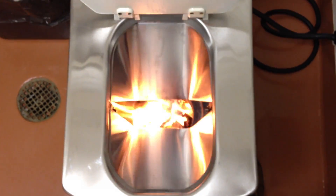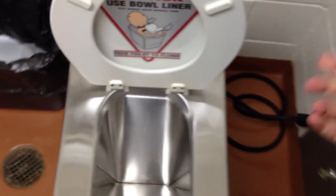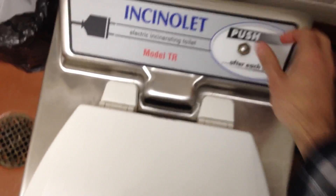Let's check it again — still going. When you're done, close it off and press the button to make sure everything gets properly incinerated. And that's how you go to the bathroom when you are 1.5 kilometers underground.